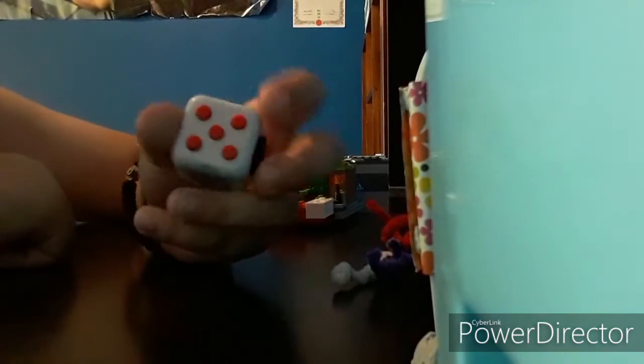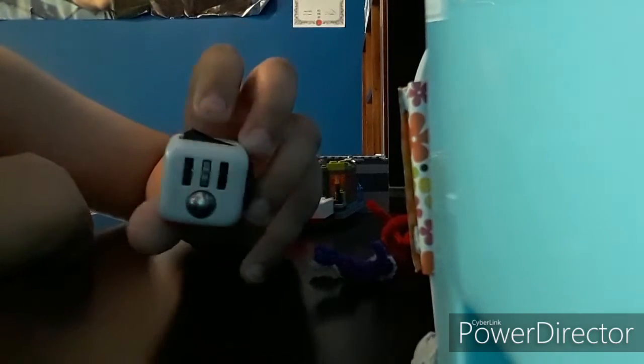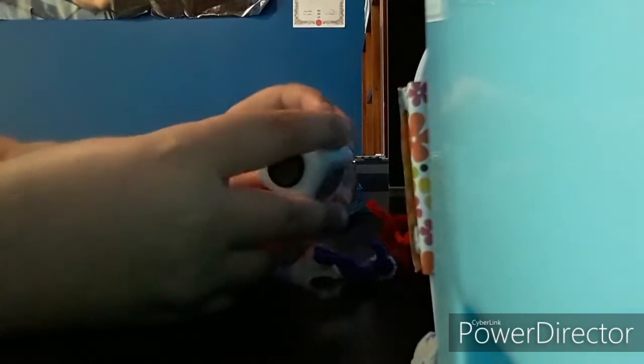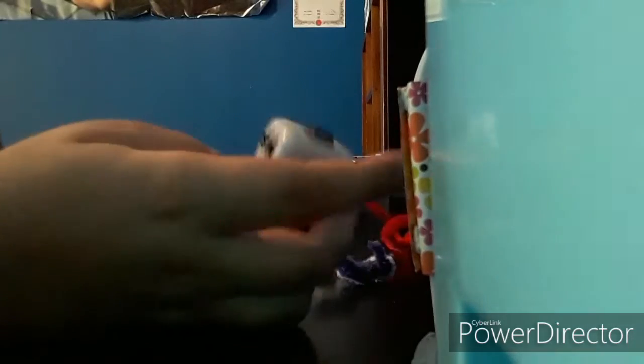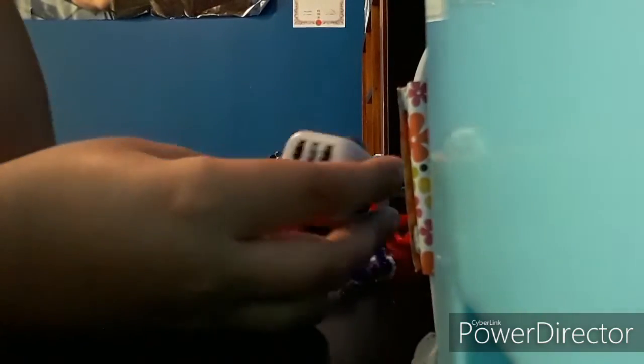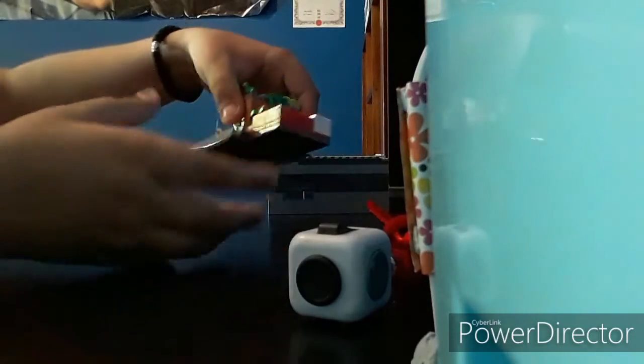Next thing that we've got is my fidget cube. We've got just a plain white one. It's pretty cool — this keeps my stress when I get pissed at some games and stuff. Yeah, I love the fidget cube. When I'm going on a long journey or trip, I usually just take this with me while my iPad is charging at the house.